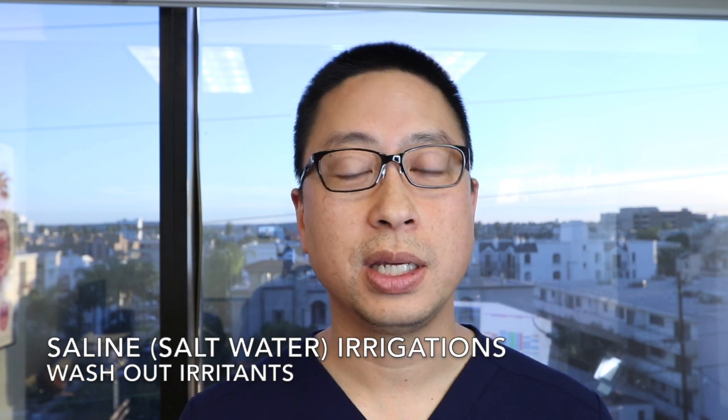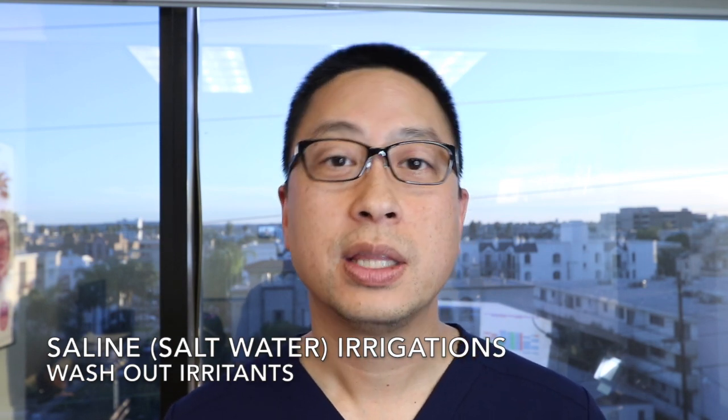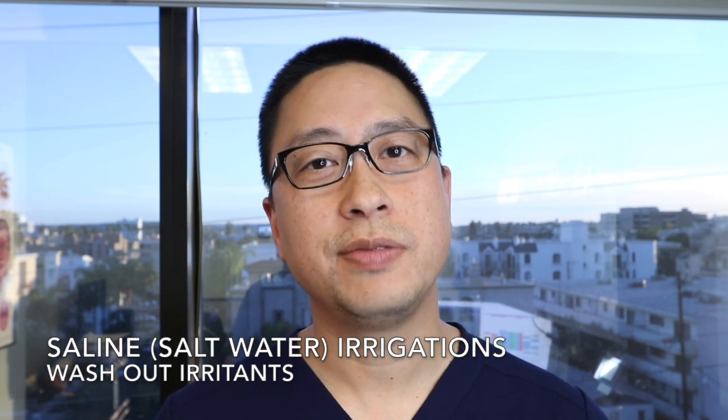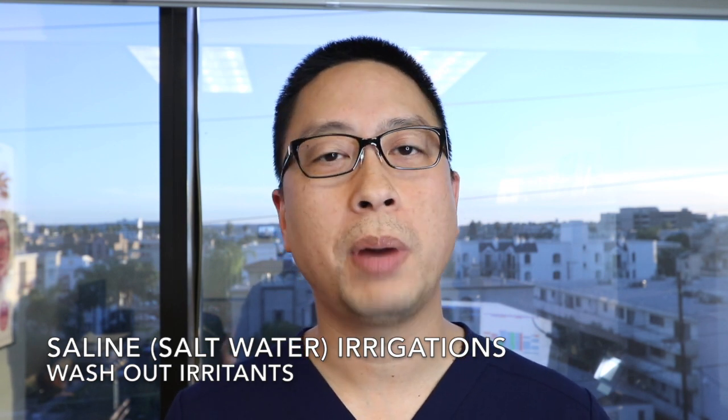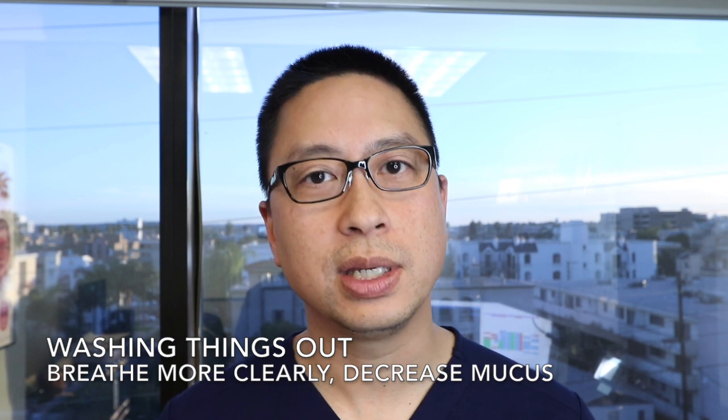It's not unusual for doctors to recommend irrigating or washing out your nose with salt water or saline. This can be recommended for a variety of reasons, but the basic idea is if you get chemicals, pollution, dust, smoke, pollen, or something getting into your nose, the longer it sits there, the more swelling, the more irritation, the more mucus that you can get.